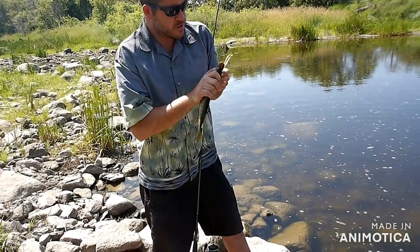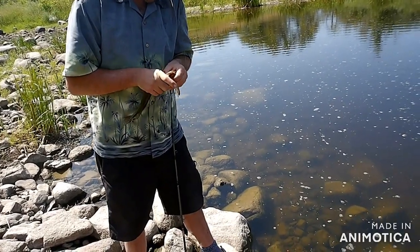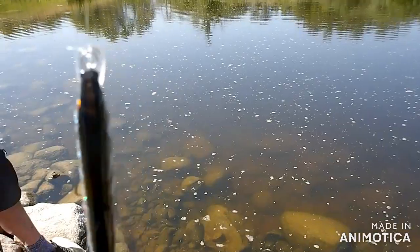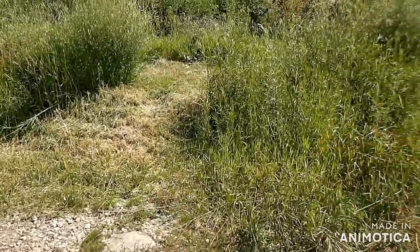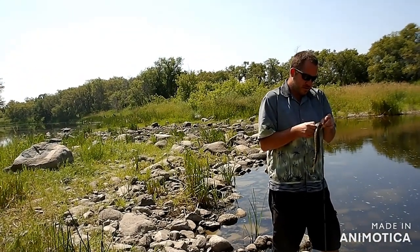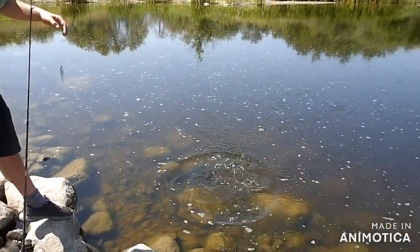Oh, he's got that lodged in his gullet. Glad he doesn't try to flop — there we go, come on. There we go, nice. Nice little — there he is, hammer handle, cute little guy. Yeah, but they're really hitting on the top water.